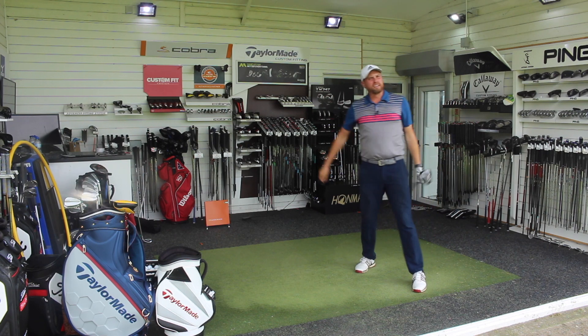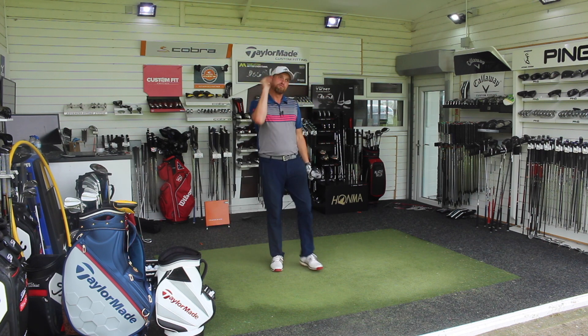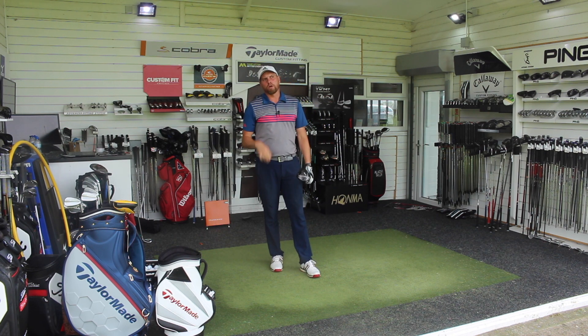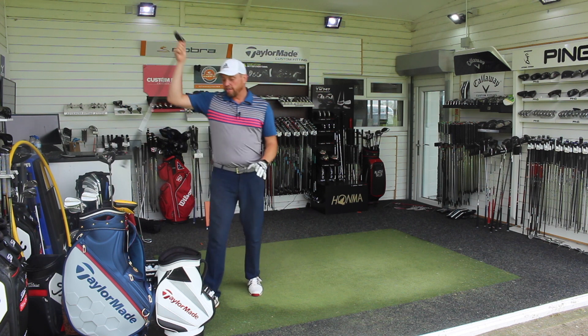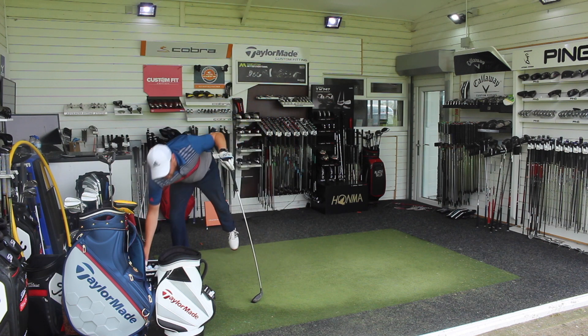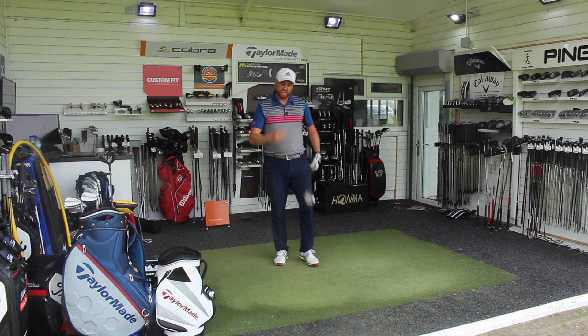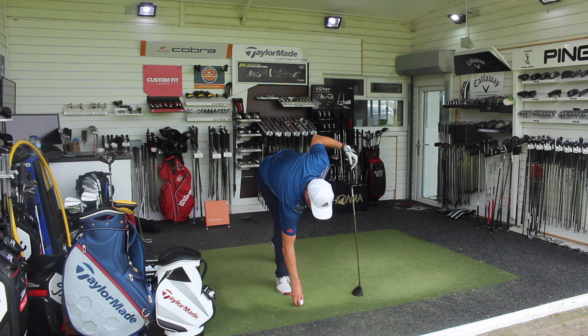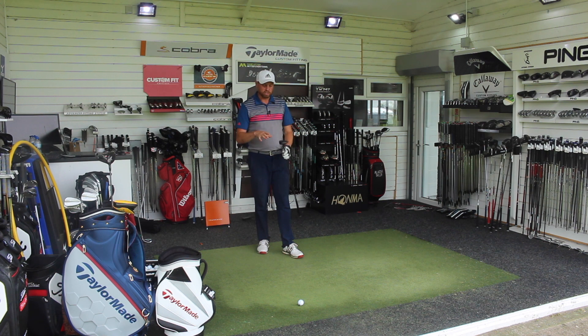Solid. I don't necessarily feel I was going at those quite as quick as when I'm really going for a big one, but trying to get it in play — all look really, really good. We'll switch over onto three wood. Being honest, I think this is the first three wood I've ever had in my bag where I've actually felt like I would want to hit it off the tee. I really like hitting it — I love the way it looks, feels, and it performs really, really well.